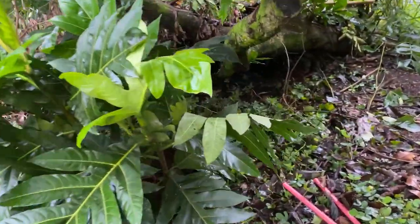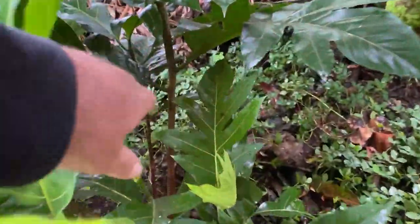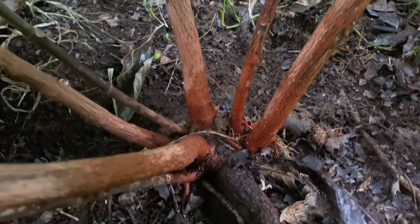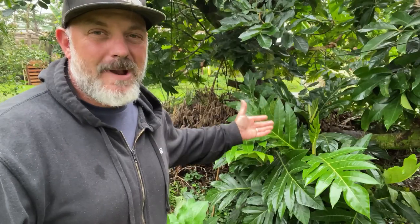A few months back, I found a root growing from the parent breadfruit tree, and I scored it with a shovel, making little nicks and cuts in that root. And this is what I have to show for it.